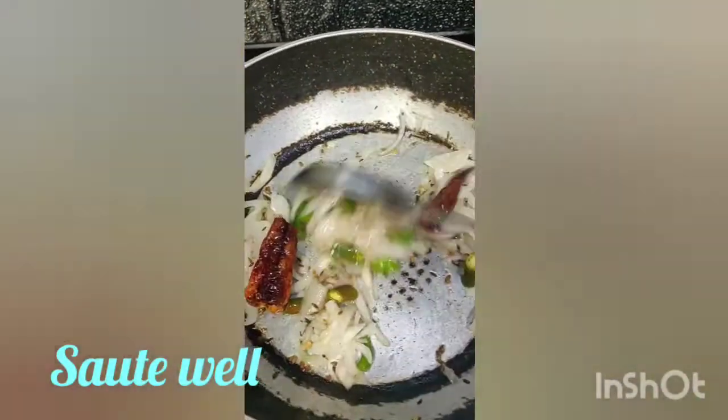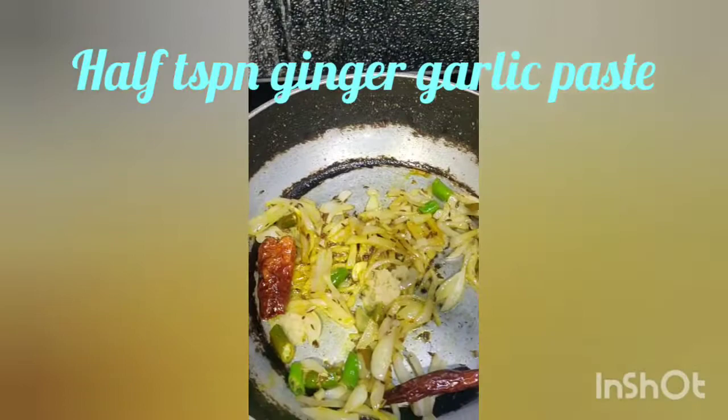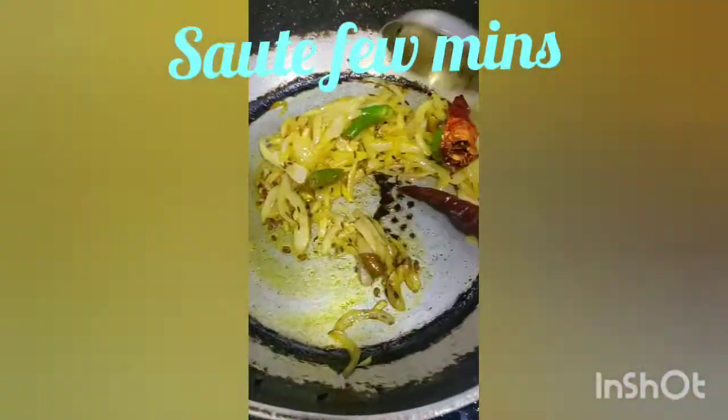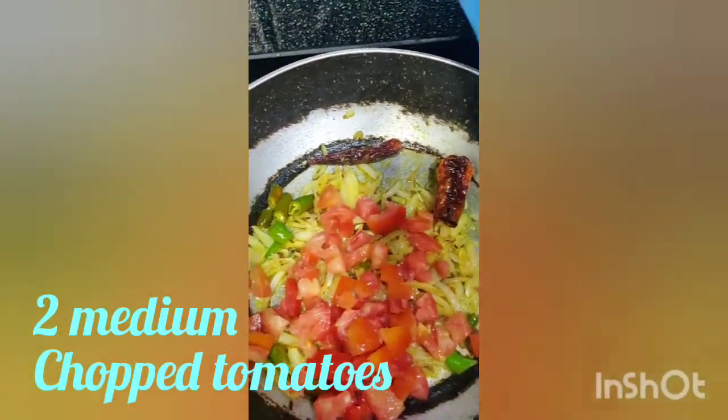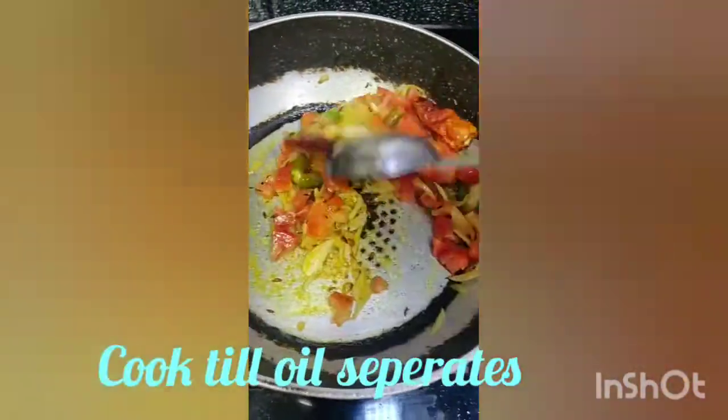Add half a teaspoon of turmeric powder, half a teaspoon of ginger garlic paste, and sauté till the rawness of the ginger garlic paste evaporates. Add 2 medium chopped tomatoes and cook till the oil separates.